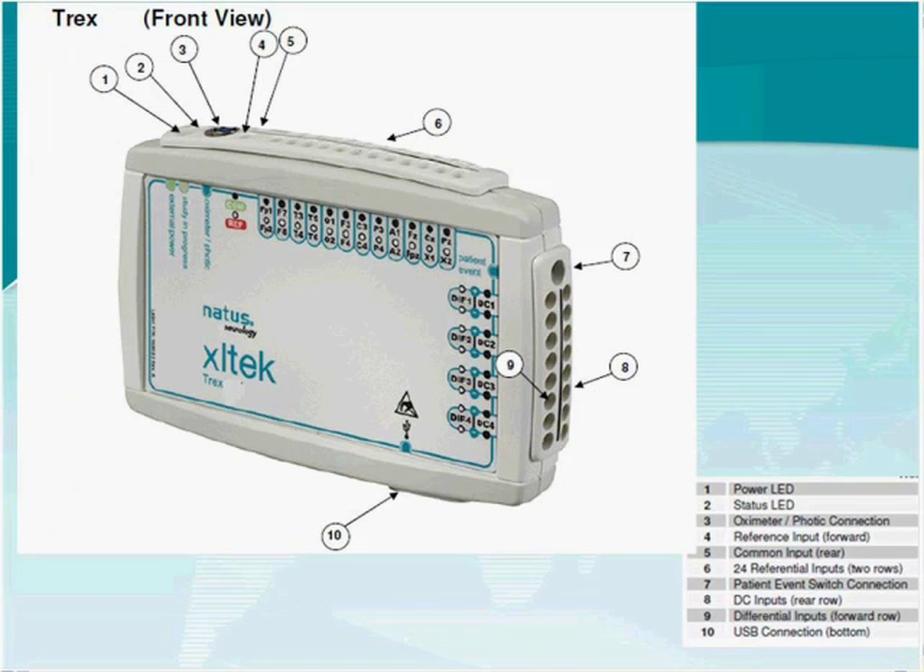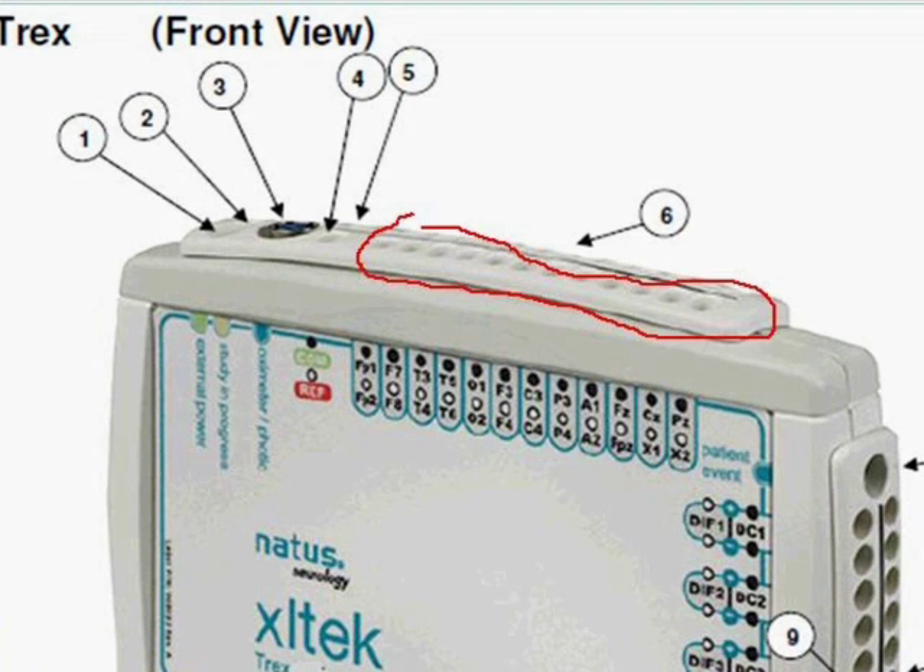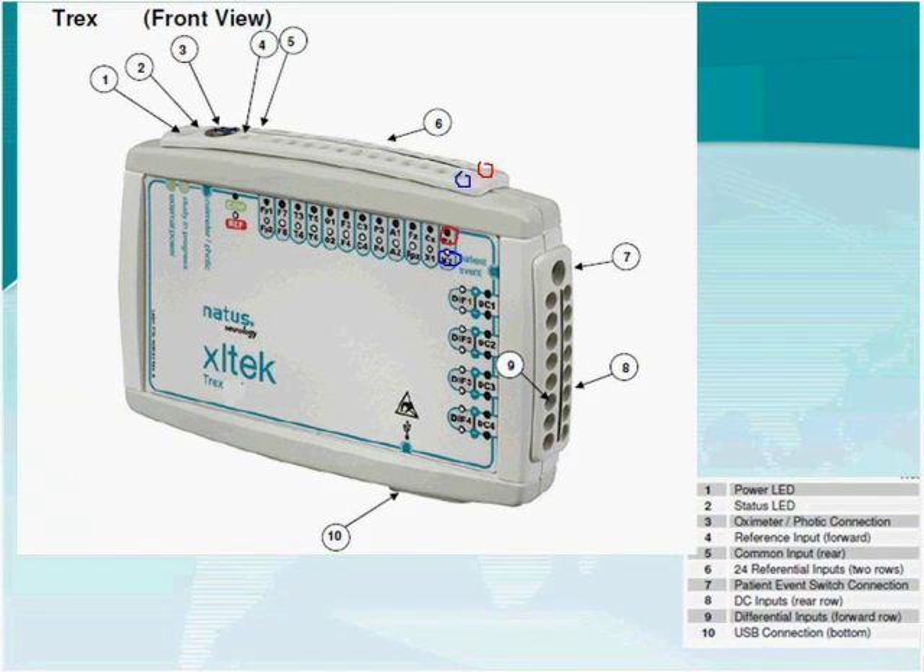The Trex contains 24 referential AC inputs across the top — one row in front and another row behind. There is also a separate reference input and a separate common ground lead, so the Trex utilizes both a separate reference and a separate ground. Looking at the side panel, you will see four differential AC inputs: diff one, diff two, diff three, and diff four — each with a positive and negative terminal.